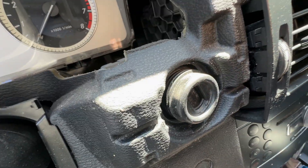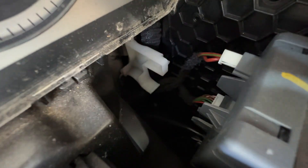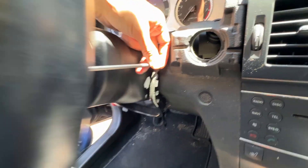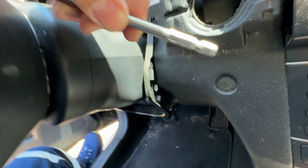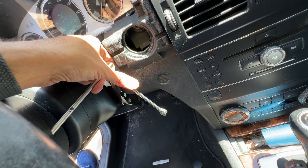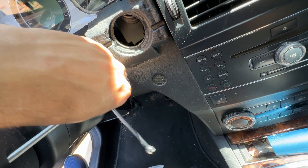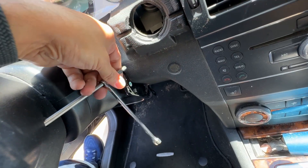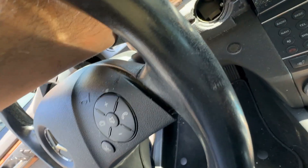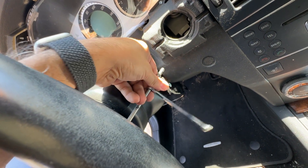Here's our EIS. Looks like we have access to it without even removing the steering wheel, which is nice. So I have a T27. Just turn the bit — we're loosening up the airbag. You can see it separating here. Once we're all the way loose, we can do the other side.